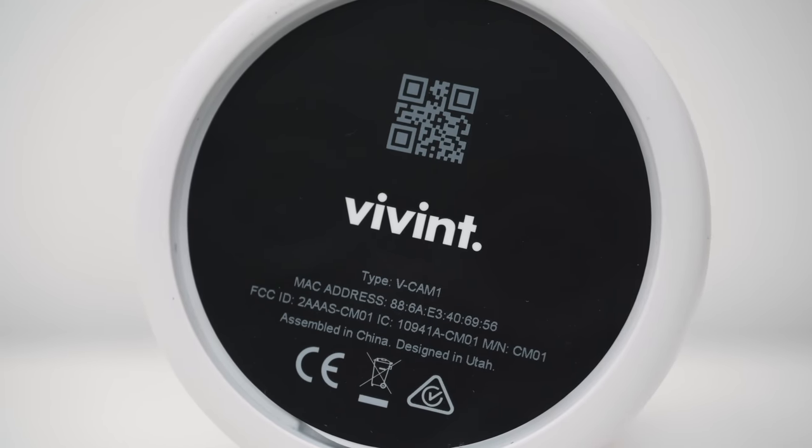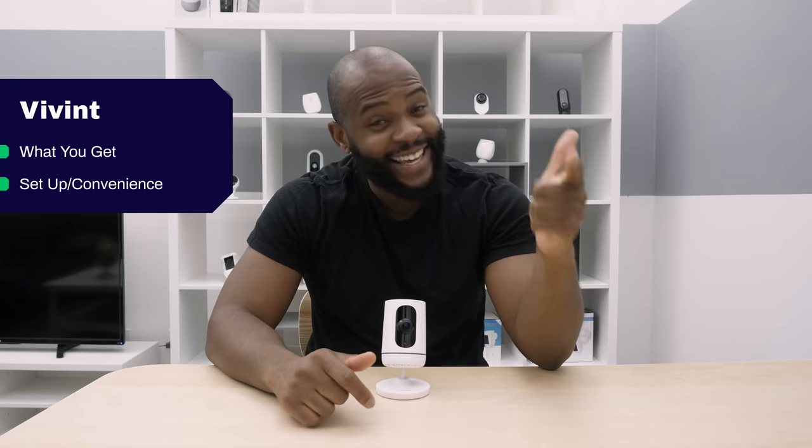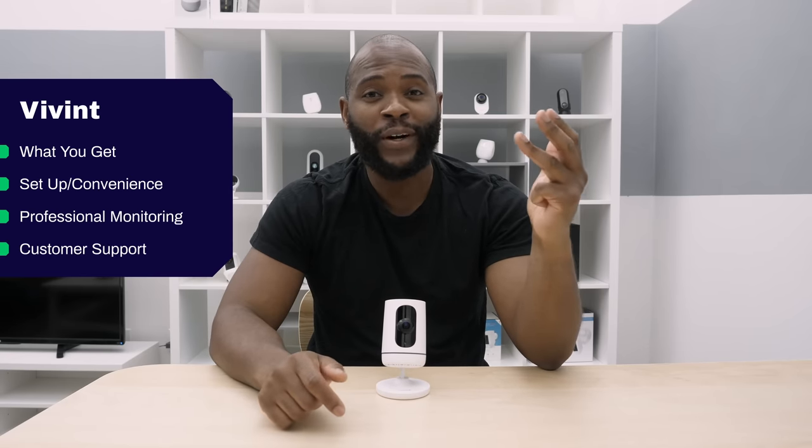In today's review of the Vivint home security system, we'll talk about what comes with the package, the installation process, professional monitoring, customer support, and the app. Security Baron's review of the Vivint home security system starts now.